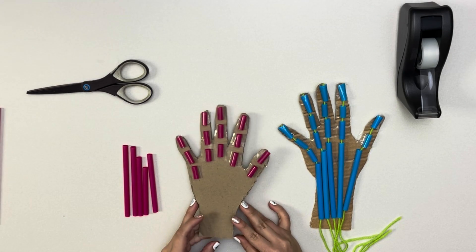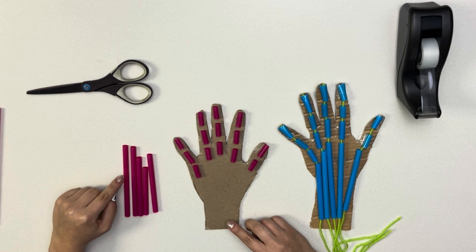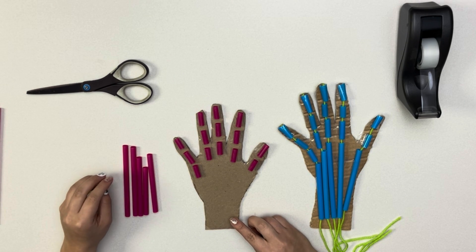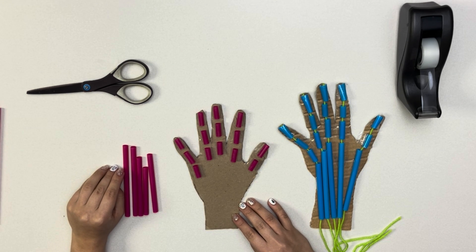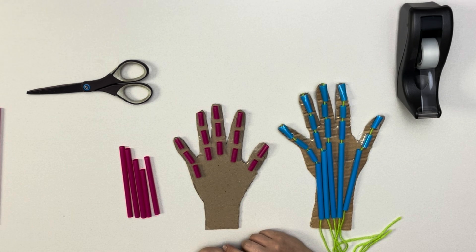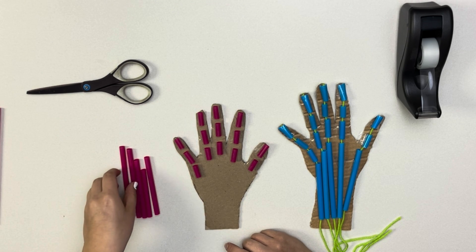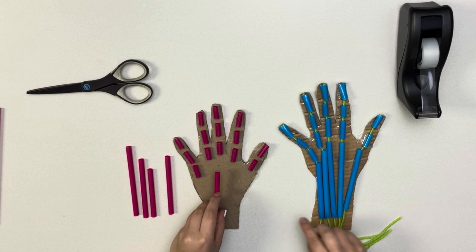Now that we have taped all 14 of our finger bones, we're going to cut five larger pieces of straw, ranging from three to five inches, which, depending on your hand size, may be larger or smaller. These pieces represent the five metacarpal bones in our hand. After cutting these pieces, you can tape them down, making sure you're lining them up to each of the fingers.